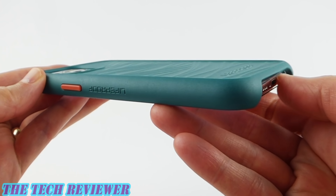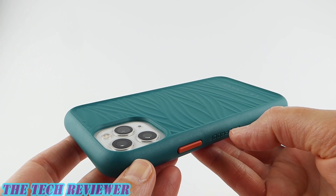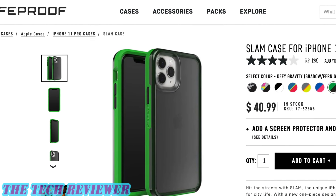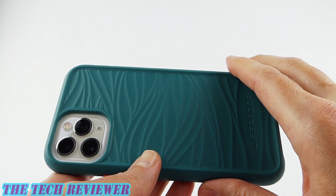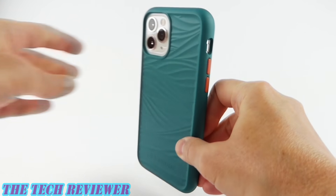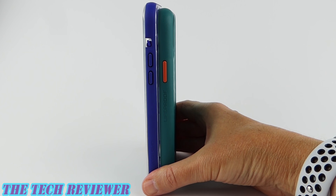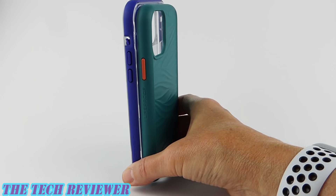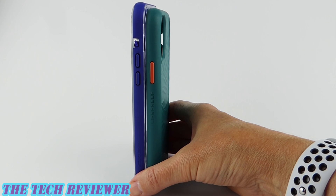Very thin and lightweight — they've done an impressive job keeping that 2 meters of drop protection in such a slim and lightweight case. In Lifeproof's lineup, the case closest to the Wake in size and price is the Lifeproof Slam. The Slam offers the same drop protection and also does not have any port protection — but the Wake is still much smaller and much lighter than the Slam. Looking at it side by side with the Next, you'll see the Next is much taller and a little bit wider. The Next is actually very slightly thinner, but that advantage is outweighed by the fact that it is almost twice as heavy as the Wake. So the Wake definitely wins out in size and weight compared to both the Slam and the Next.